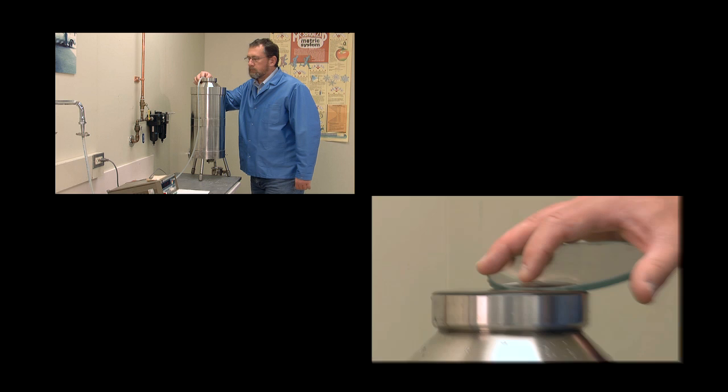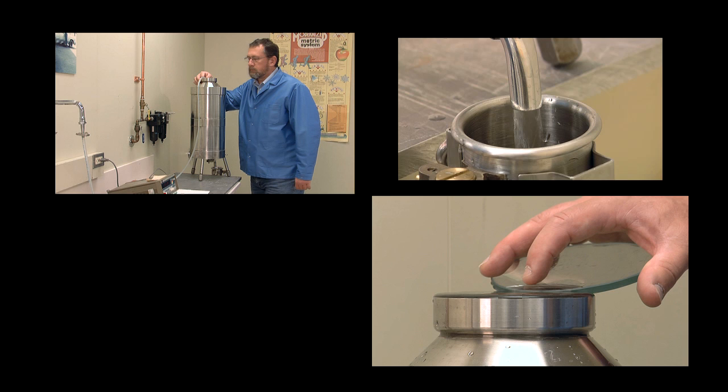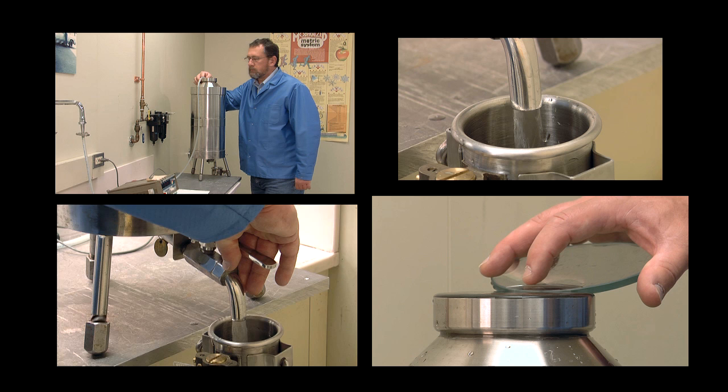Before beginning the calibration, we wet down the system by performing many of the same steps that are used in the actual calibration, but without recording any data, ensuring that all specified pour and drain times are observed during the wet down process.